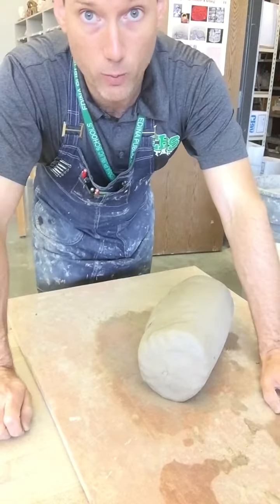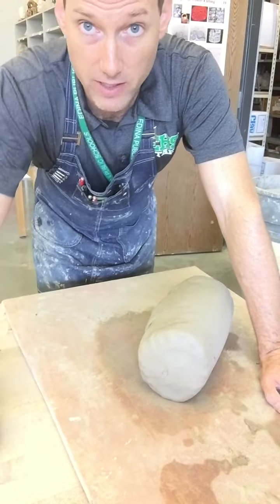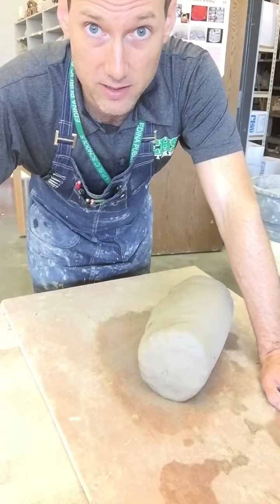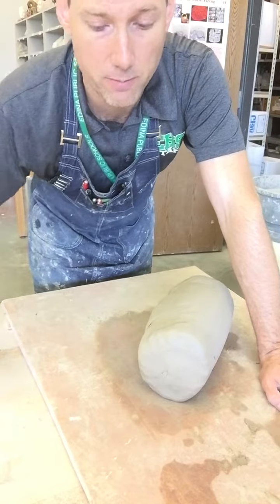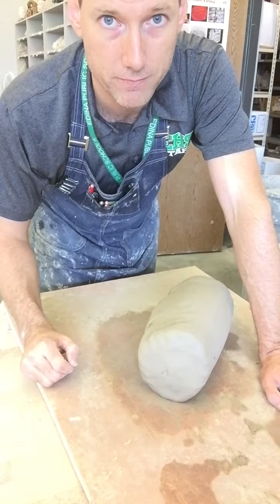That is how to do the ram's head wedging. After this video, directly watch the next video which is spiral wedging. That's the one that I like students to primarily use because it helps the clay get prepared for the wheel.